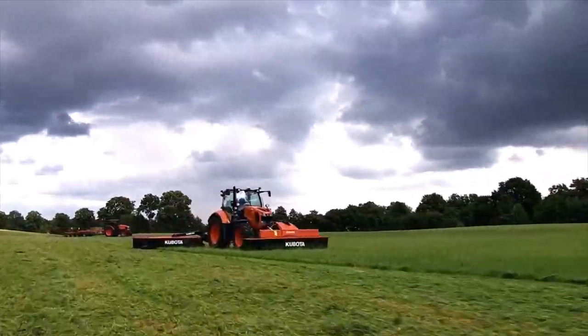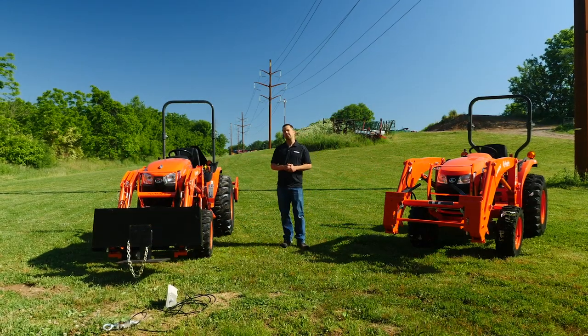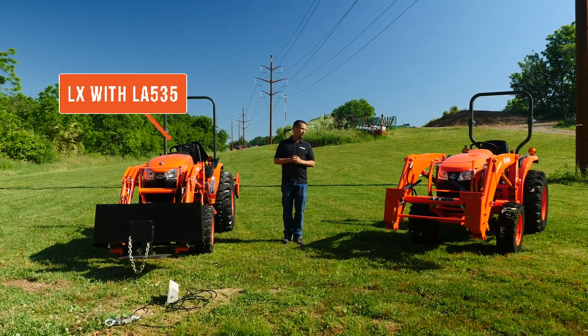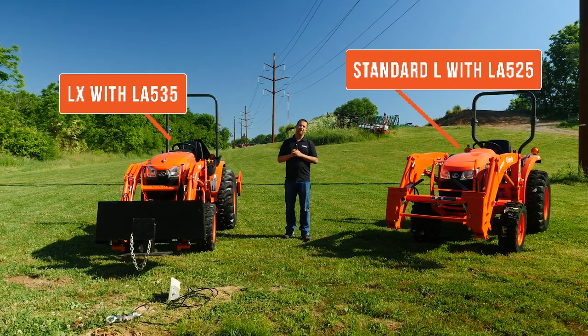Messick's, a helping hand with your land. Neil from Messick's here to do a quick demo for you today between the loaders on the new Kubota LX tractor, the LA535, and the loader on the Kubota Standard L, the LA525.